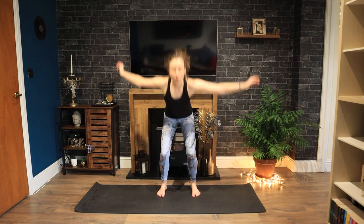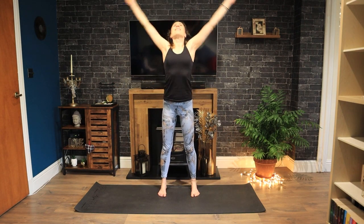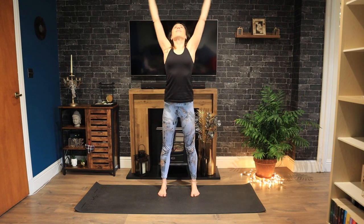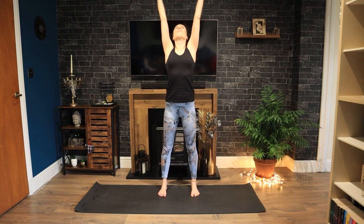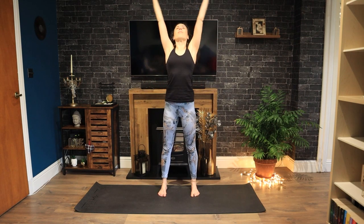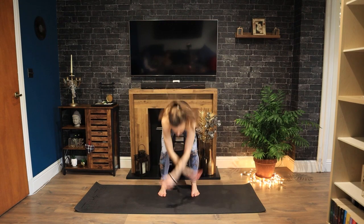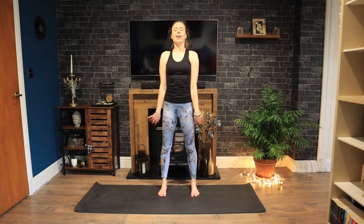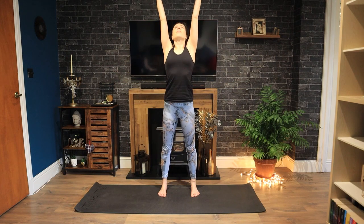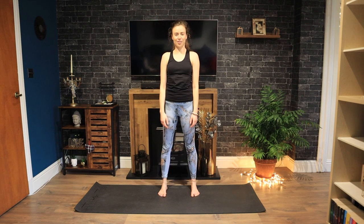Inhale, lift your arms. Let's bounce it out — whoosh. Breathe in, lift. Keep it going, letting your upper body go here, really bending into your knees. A few more. Whoosh. In and whoosh. This should really be warming you up. Let your arms go — ha. Again, breathe in, lift, and release. Ha. Once more. In, let it go. Ha. Lovely jubbly.